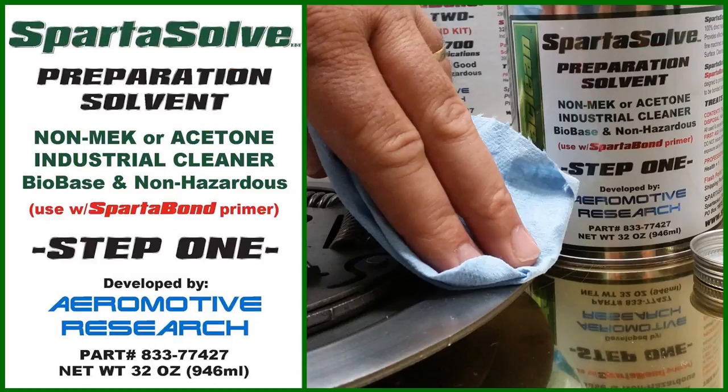This includes step one called SpartaSolve, a preparation solvent which is bio-based and a non-hazardous industrial cleaner designed to replace MEK and acetone.